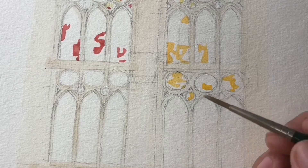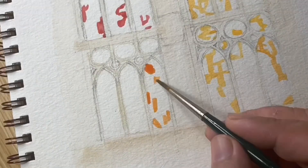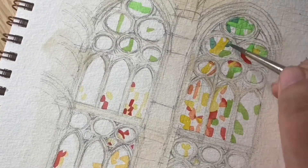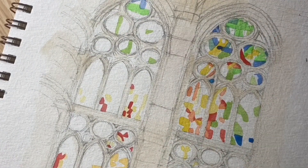The stained glass takes a long time because of the small details. And of course, if you want it to look accurate, you have to follow the actual colors — you can't just guess where to put specific colors you like.